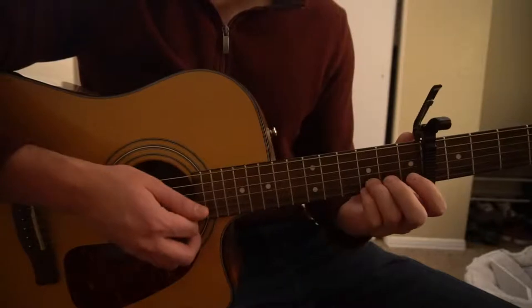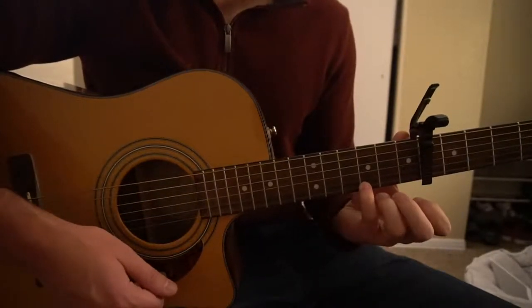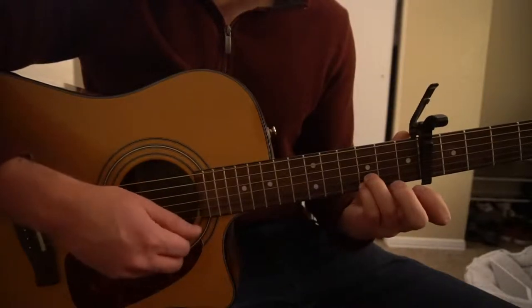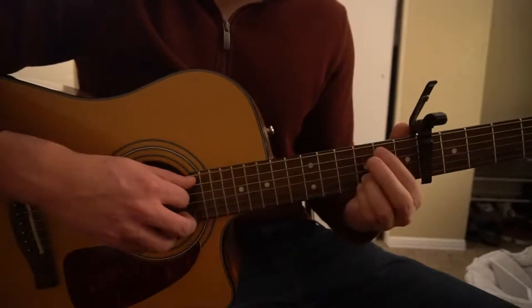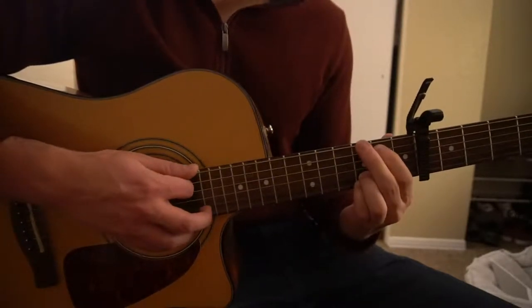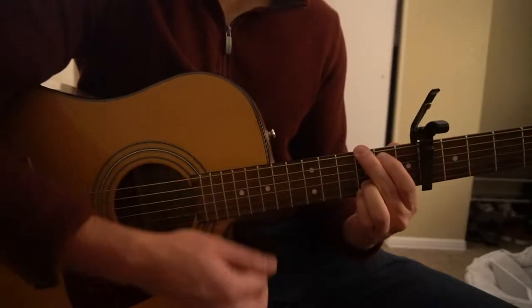For a G chord — this is just the way I'm playing it, you can play it differently — I have my pinky on the third fret of the high E, ring finger on the third fret of the B, middle finger on the third fret of the low E, and index on the second fret of the A string. You can play all six strings there.